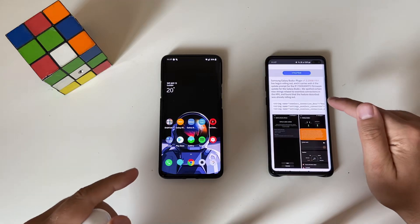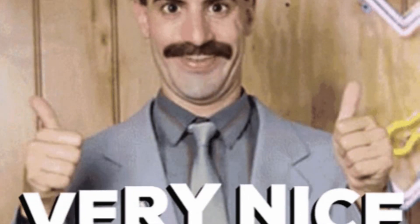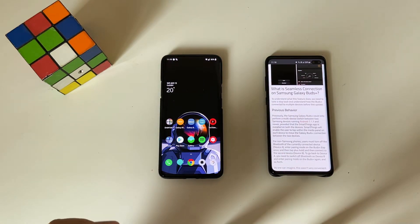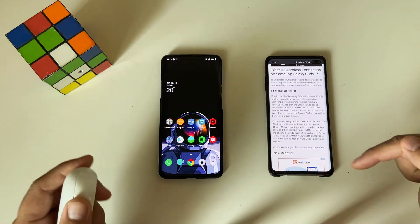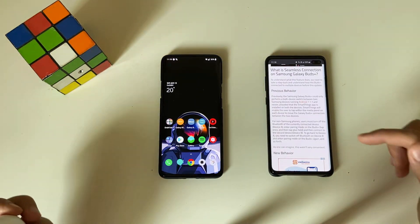Apparently after you install this new firmware with a new plugin you're going to be able to kind of seamlessly connect to different phones. They also claim that the previous behavior was that Samsung Galaxy Buds Plus could only perform a multi-device switch between two Samsung devices running Android 7.1.1 and also running the SmartThings app. So for non-Samsung phone users, you had to turn off Bluetooth on the currently connected device and then pair the Buds Plus again to the other phone, which of course is not convenient.